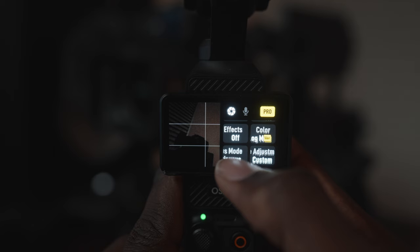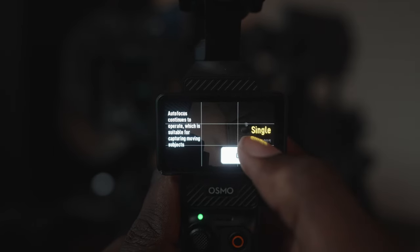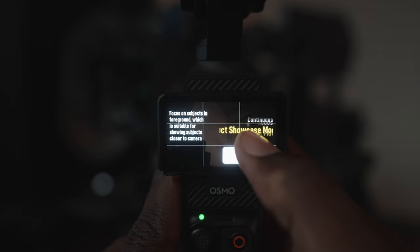D-Log M allows you to have greater flexibility in post when you're doing color grading, which you'll see later. Focus mode controls the autofocus and I usually just leave it on continuous, unless there's a situation where I want to use single shot autofocus.